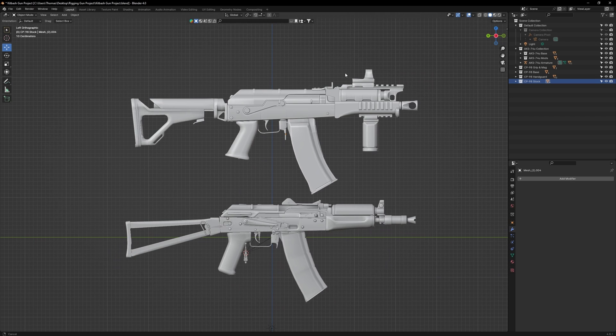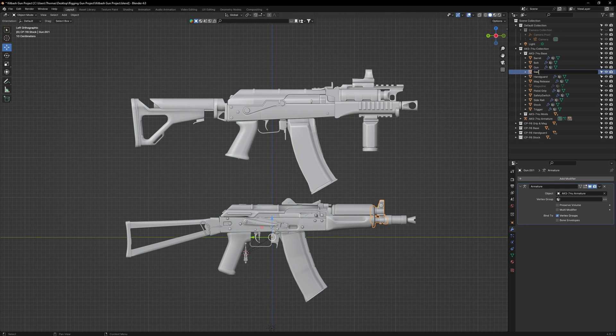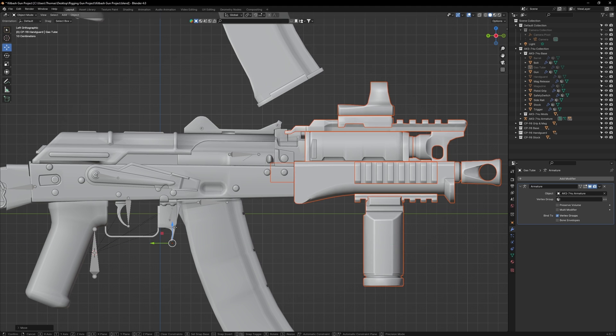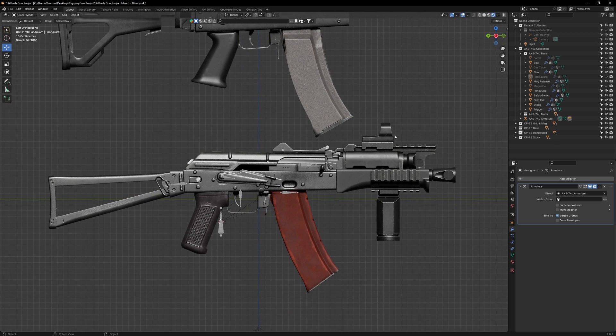Now we can start kitbashing this AKS-74U. We'll start with the front and progressively work our way to the back. First, separate the AK's gas block, then select and hide the entire forward section. Go to the handguard collection, right click, and press select objects. Move all these pieces down and line them up with the AK's receiver so they slot into position. If you find leftover pieces of the original handguard, face select and separate them, then rejoin them with the original handguard. Once you're done aligning, zoom out — you'll see your AK has become substantially more modern.